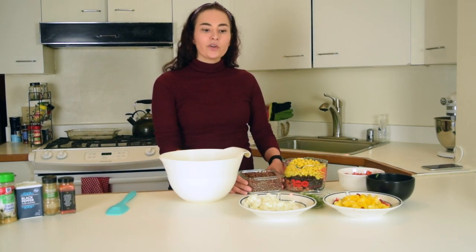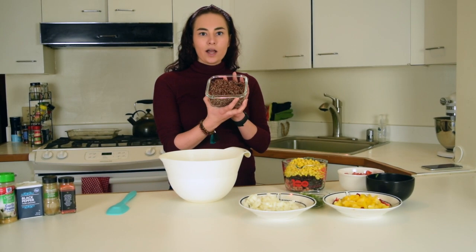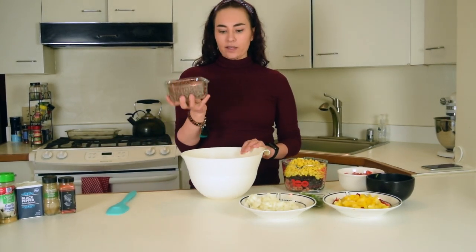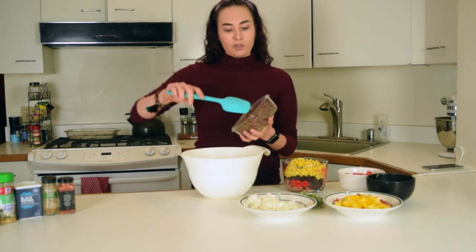We're going to start with some cooked quinoa. I have some red quinoa here, so you can make this ahead of time. And then when you're ready for your salad, put it in the bowl.